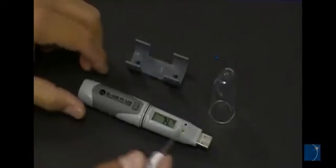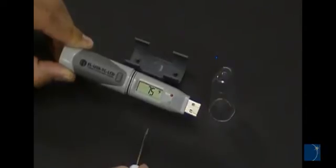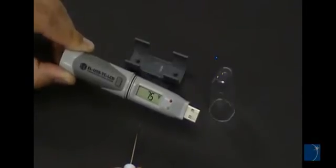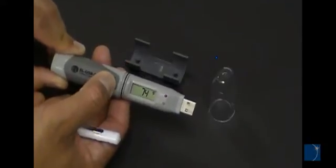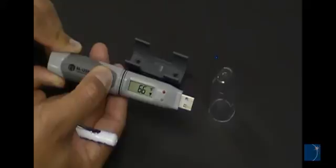EOUSB loggers use LEDs to indicate when data is being recorded or when an alarm level has been breached. Some EOUSB loggers include an LCD display while others do not. Those with an LCD display include a push button that can be used to cycle through minimum and maximum values, or to start recording.